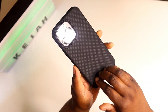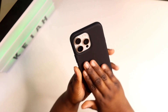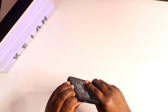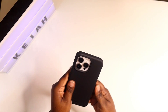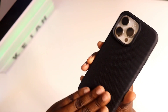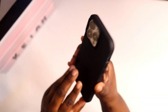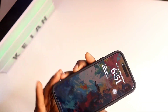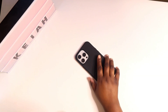This is the look you're going to get. I like the little pattern on the back and the texture — it feels really, really good. This is the Dual Guard, so it's a two-part case. You can take it apart if you want to, but it feels really nice on the back. It says 'Crave' right there.